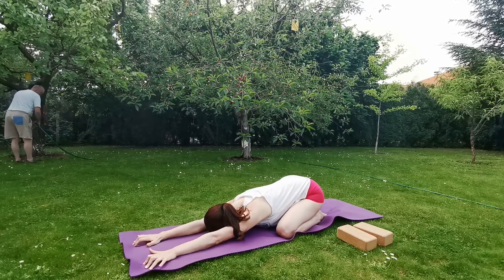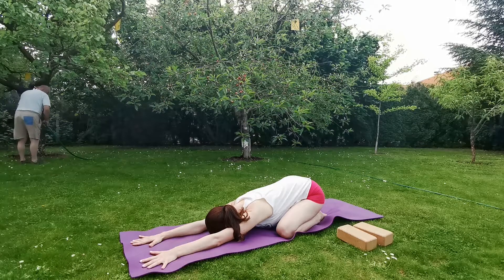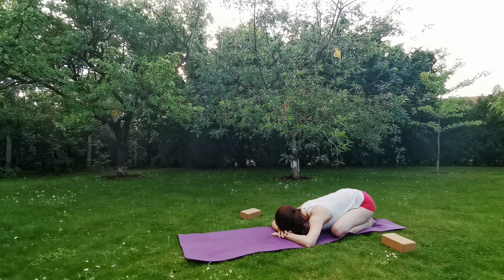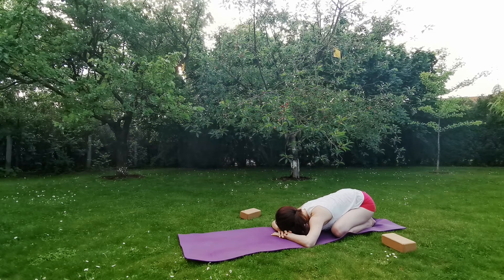Reach the arms forward, you can place your forehead on your mat and relax. You can also bring your arms beside your thighs, or place one hand at the top of the other and rest your forehead on your hands. Feel free to choose any variation which feels comfortable for you and stay there for a couple of breaths. Keep breathing calmly, naturally.